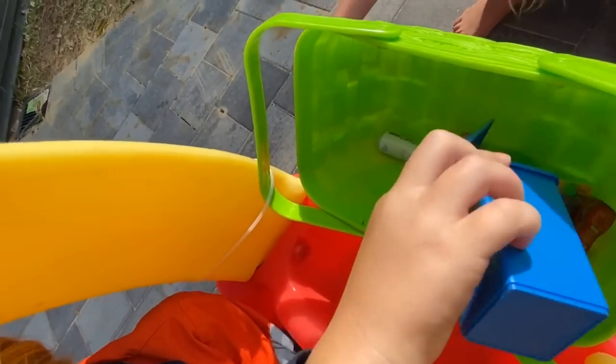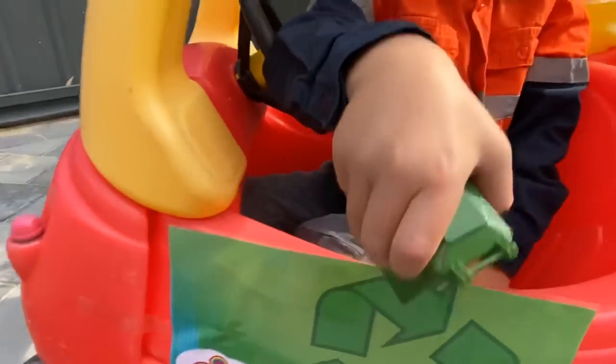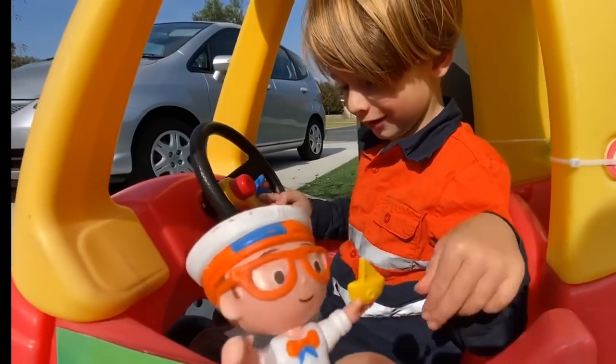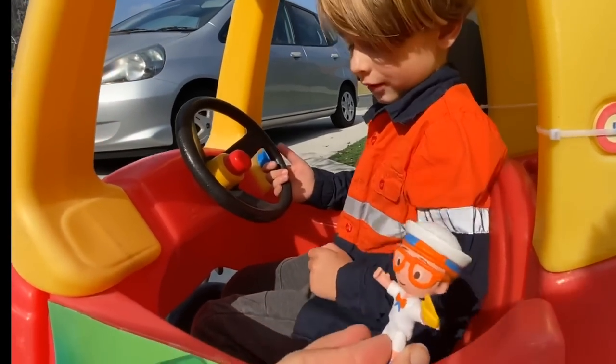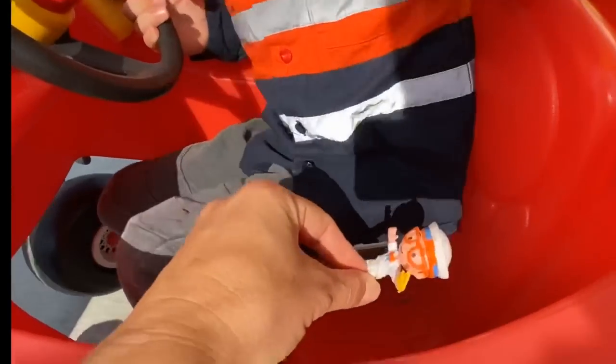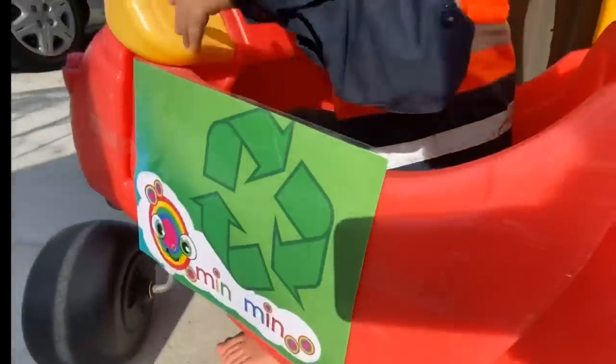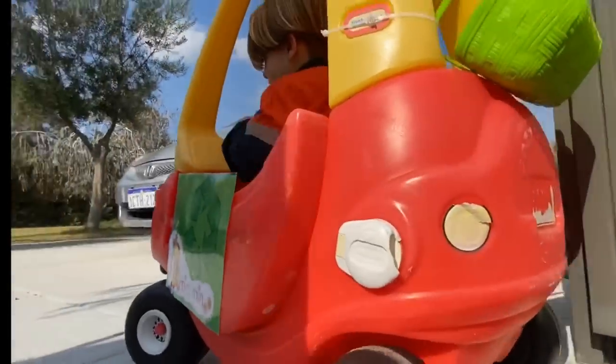A blue trash can and a green trash can. Hi Blippi! Rubbish truck? Blippi wants to come for a ride in our special Min Min Playtime garbage truck. Where can I sit? Right here.